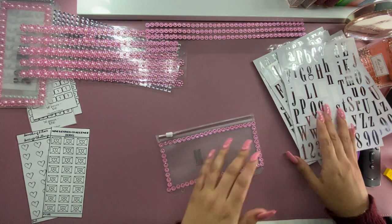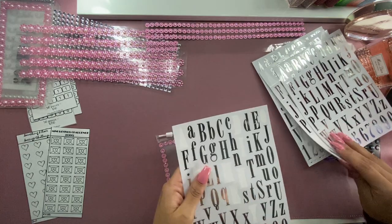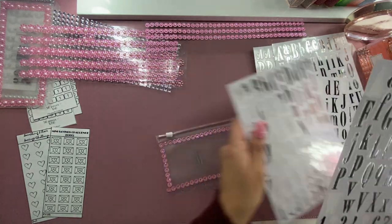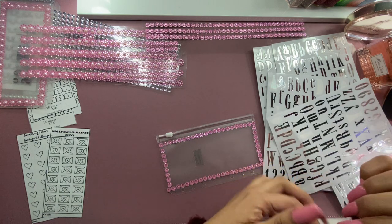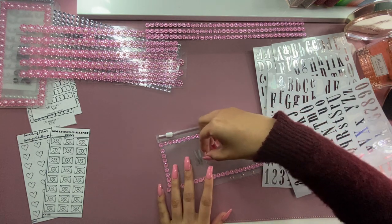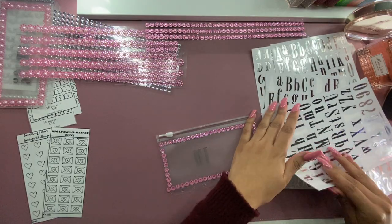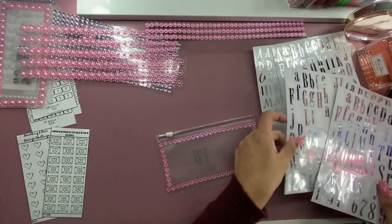Let's see — there's the M, H, I. I used the I here. I have a couple that I've already used, so I'm going to take off of those. I don't want to mess it up, but then again, if I do, it comes on and off very, very, very easy.